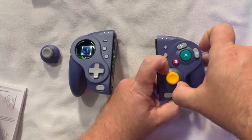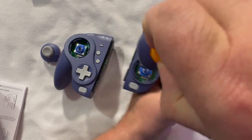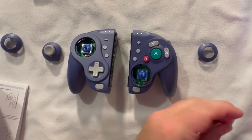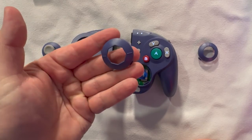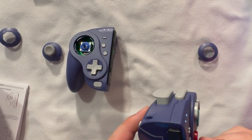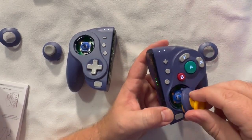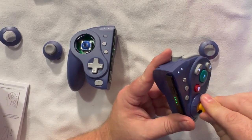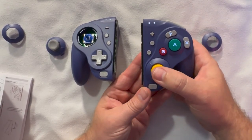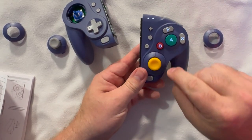I found that putting a fingernail on each notch and twisting firmly works. The whole stick module comes out — just pull up and it pops off. Now replacing the rings: popping on the smooth ring instead of the eight-directional one. Getting the stick inserted is a little finicky — you just need to get it turned the right way. Press it down, then lock it in by reversing the twist. It lines up with two tiny dots. Same process on the left stick.